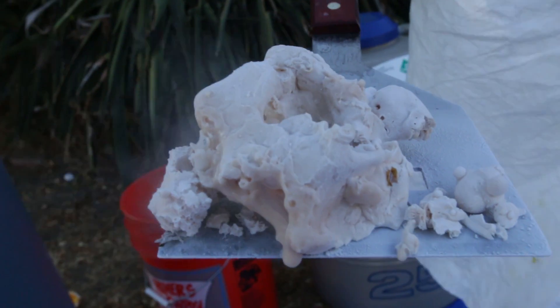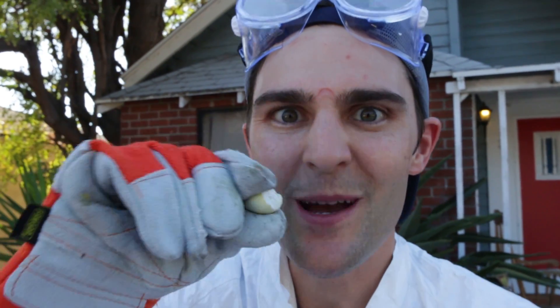It actually tastes exactly like a Dippin' Dot — it's really good! That's a grape — rock solid grape. It's a real grape. What else would you liquid-nitrogen-freeze and shatter? What else would you throw in there?